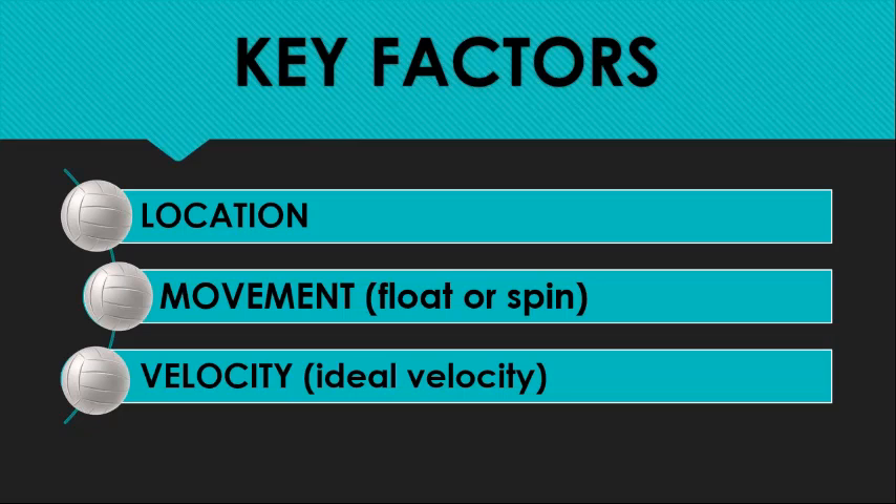Obviously if we've got a great spin serve, we can hit it really, really hard. If we're hitting a floater, we can't hit it as hard — it's just going to go out. If we're going to serve short, there's an ideal velocity for that. The combination I see a lot, particularly in high school and junior volleyball, is what I call the slow roller — a medium speed serve that's spinning just enough so that it doesn't float, but not enough so that it curves. That's one I like to get rid of, but it's actually real common, and the ironic thing is it's well suited for what we're going to talk about today.